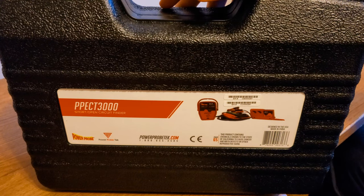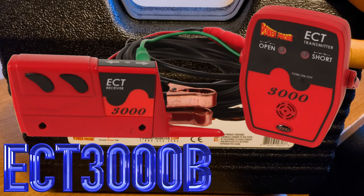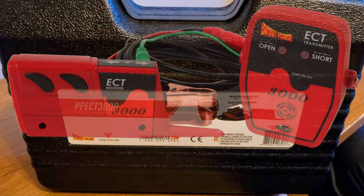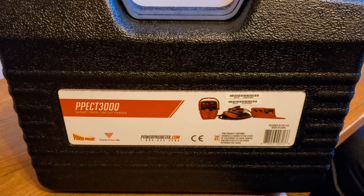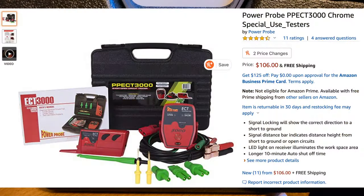I got this from a seller on Amazon. You can get the B version — I think it's a B version at the end of the 3000 — that just comes with the tool itself. If you don't get the B, which probably stands for basic, and you get the full package, you get the full kit, which I will do the unboxing for you right now. Instead of $85 for the basic kit, I got the full kit for $106, which is a fantastic deal.